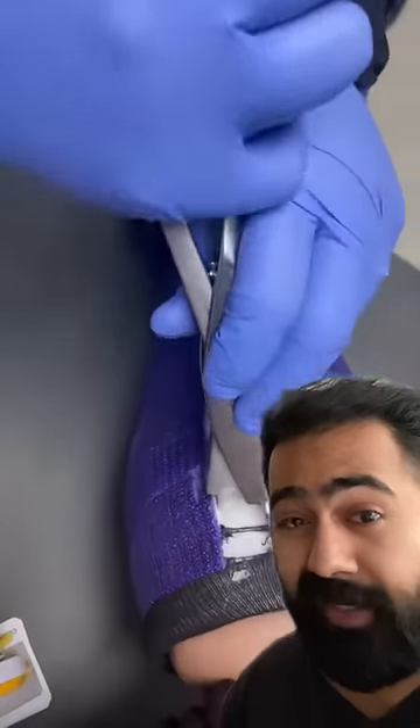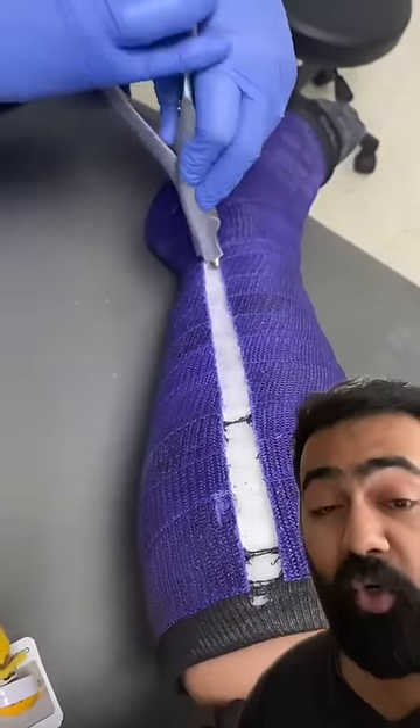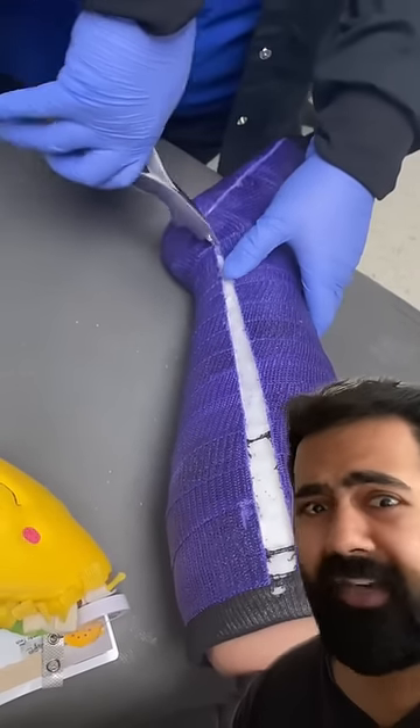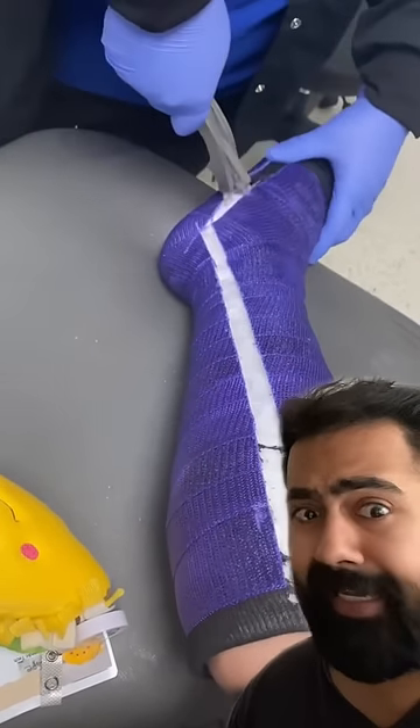Anyway, once all that's done, you'll have this little cast spreader which will crack open that cast like a nut, so you can get a fresh whiff of several weeks of unwashed stinky skin. Yum.